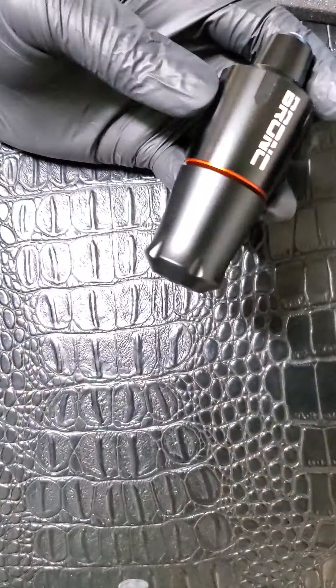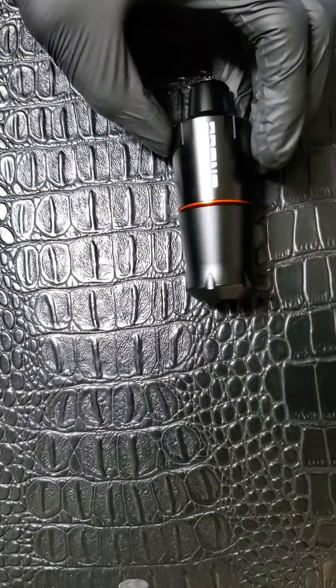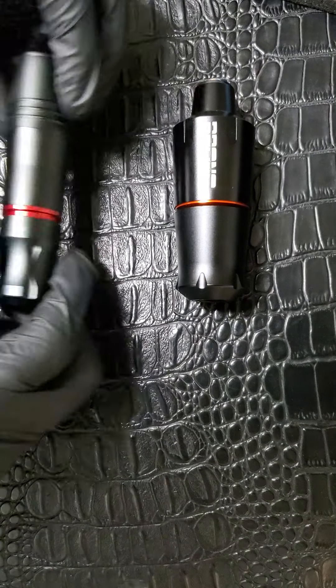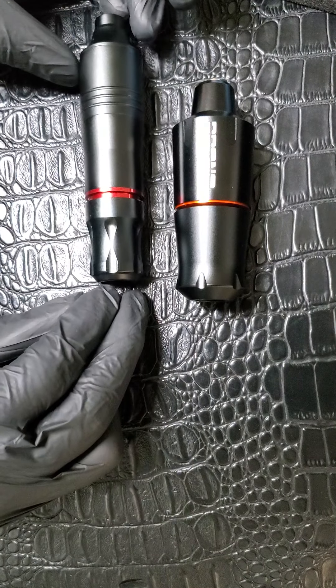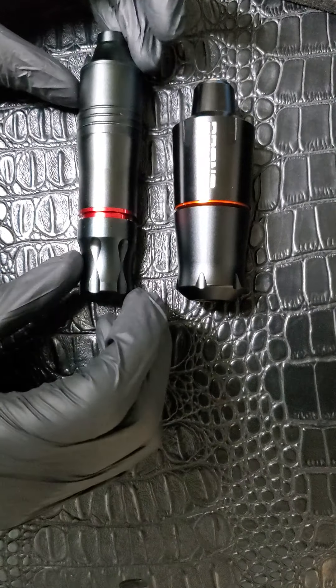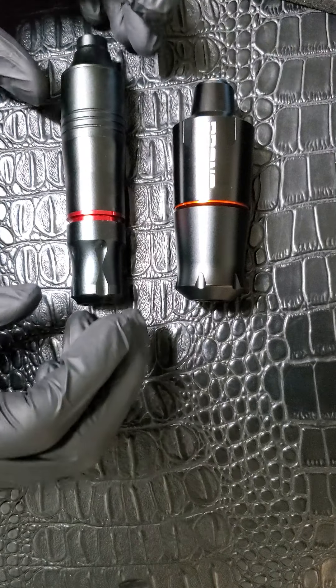I have a full-length pin machine here I can show you so you can see the difference in size. This one is way smaller and way shorter, so you can get a sense of the size comparison.